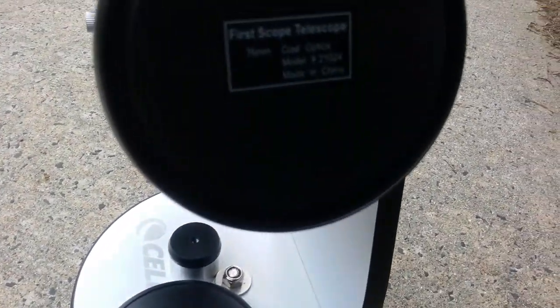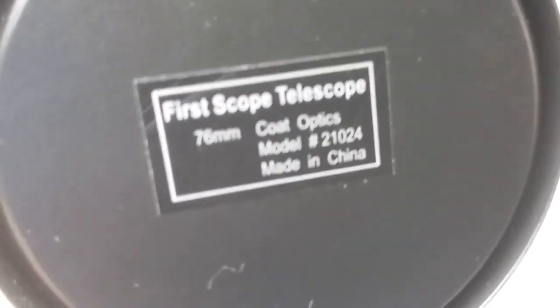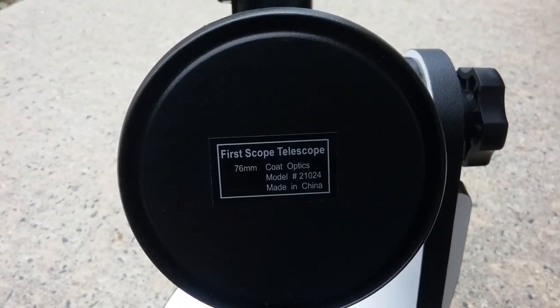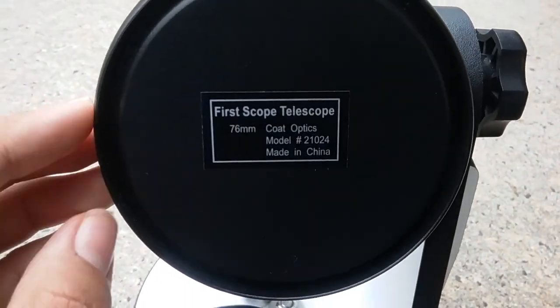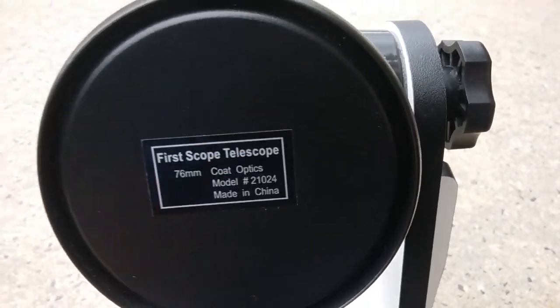You can see the specifications right here. It says FirstScope telescope, 76 millimeters, model 21024. 76 millimeters means the aperture of the mirror. And 'coated optics' means they are coated with anti-reflection coatings, which is very good. Also, unlike the larger aperture reflector telescopes, this doesn't have collimation screws on the primary mirror — it is completely uncollimatable — but the secondary mirror is. So you can only collimate the secondary mirror, not the primary, which I find pretty weird. But yeah, those are the specifications.